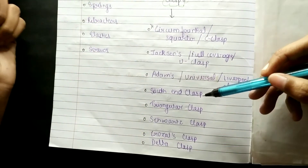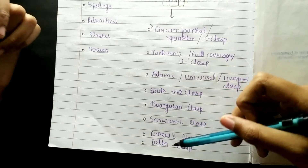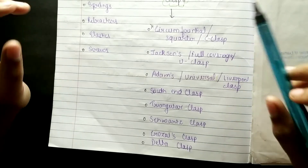Then others: if we see south end clasp, triangular clasp, swords clasp, croissettes clasp, and delta clasp, and base plate.